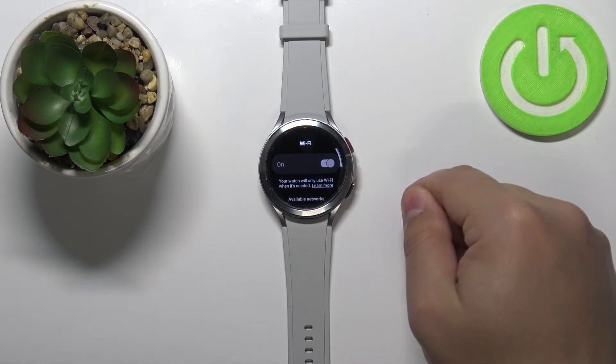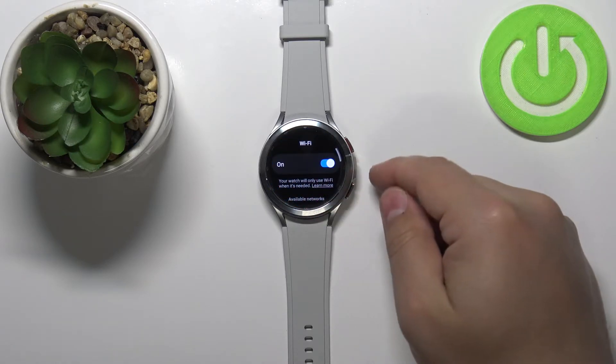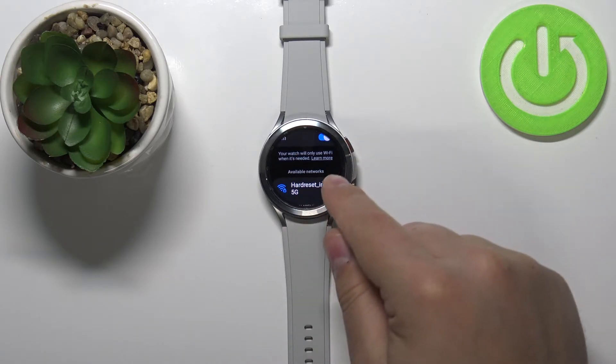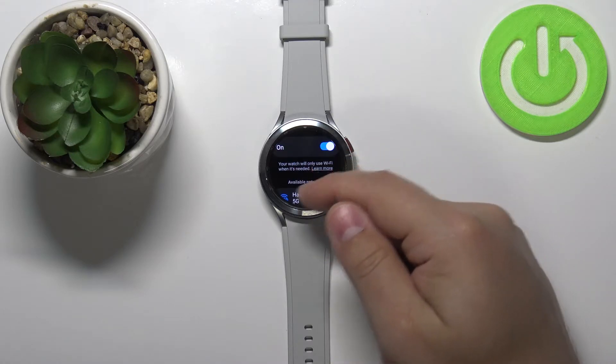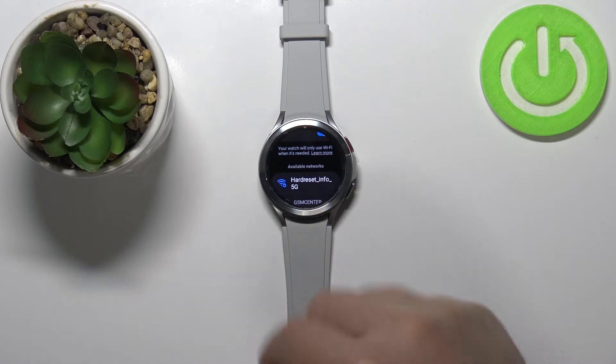Once enabled, the watch should automatically start looking for available networks. As you can see, my watch is not connected to any network right now — it doesn't show a connected network, only the list of available networks we can connect to.